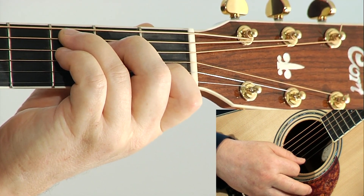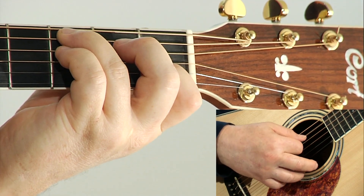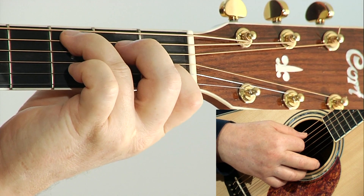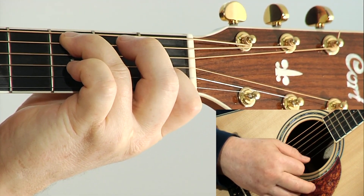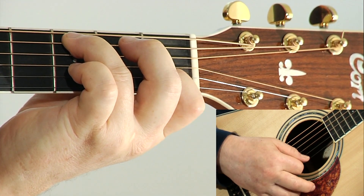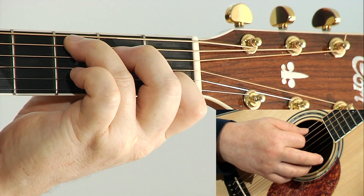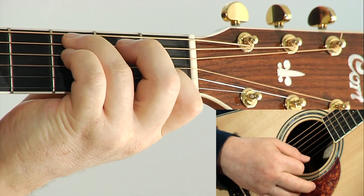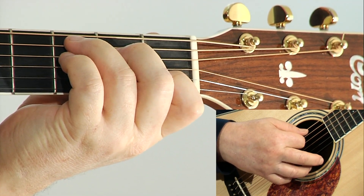If I lift my second finger, I now have the second degree of the scale — 1, 2. This chord is called a C2. By itself it sounds quite tense, but when put in context, it's a very pretty movement on the inside voice.